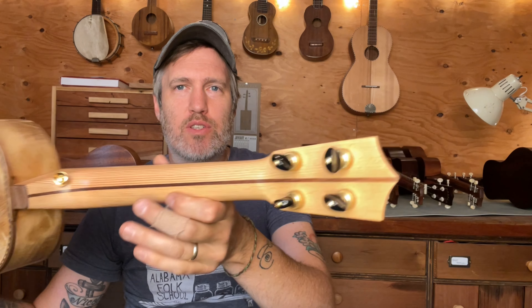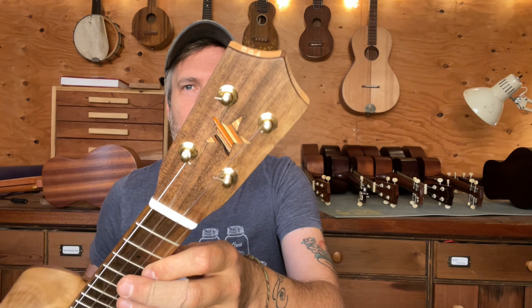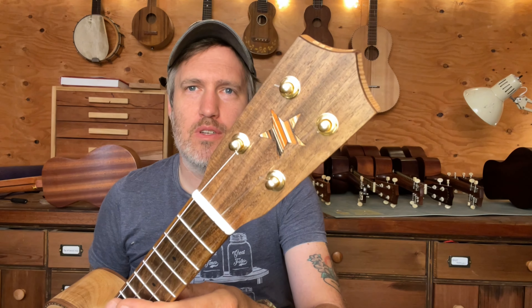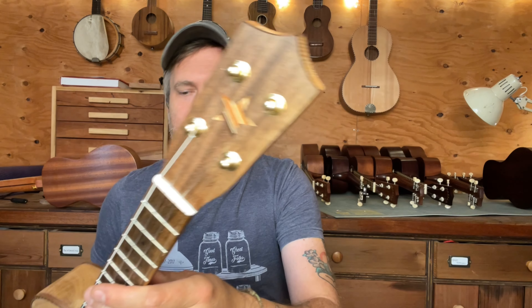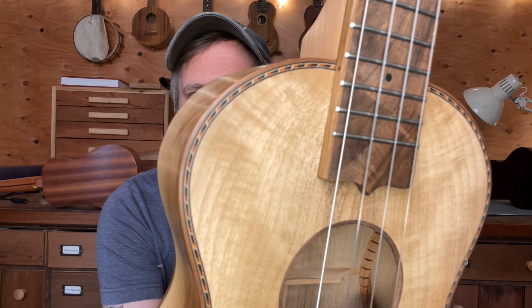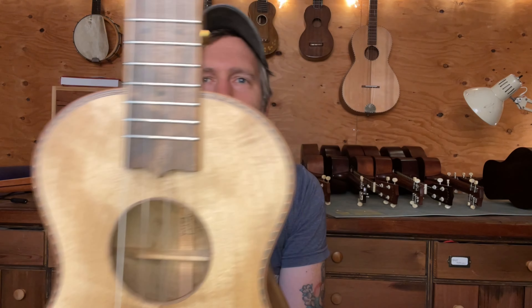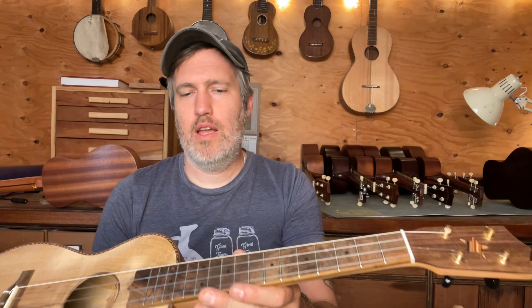It's got a salvaged fir neck with a walnut fretboard, headplate, and bridge from a tree here in Hood River. I made a little star inlay from a mosaic of scrap woods — I really like how that looks. I made it that way to match the purfling, which is kind of multiple colors of brown, black, and red — really nice looking stuff. And it's got a low G on this one.